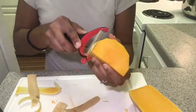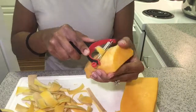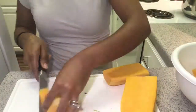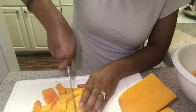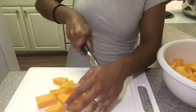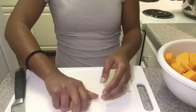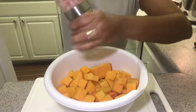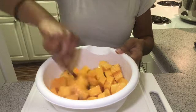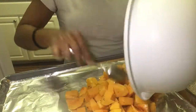Take care. Drizzle with a little bit of olive oil, salt, and pepper, and mix to combine. Place your butternut squash on your baking sheet and spread it out evenly.